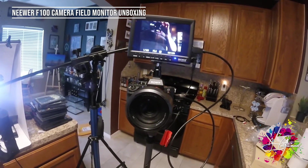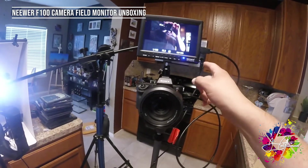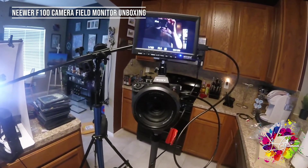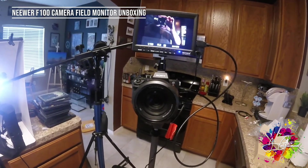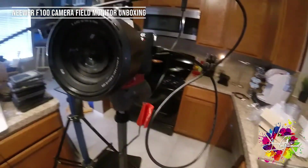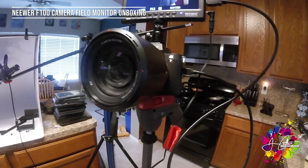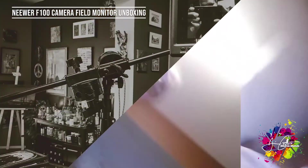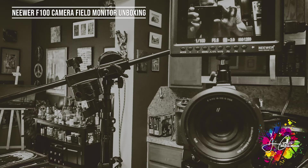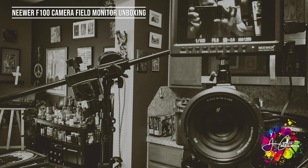I definitely recommend it — just know that you're going to have to spend a little extra to get batteries, or if you have a universal DC adapter you can at least play with it until the batteries arrive. I hope this was helpful. I recommend this product, just know that you have to buy an extra battery. Talk to you guys later — it's very good, it's great!